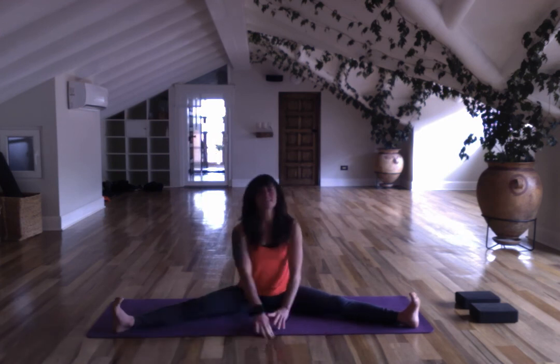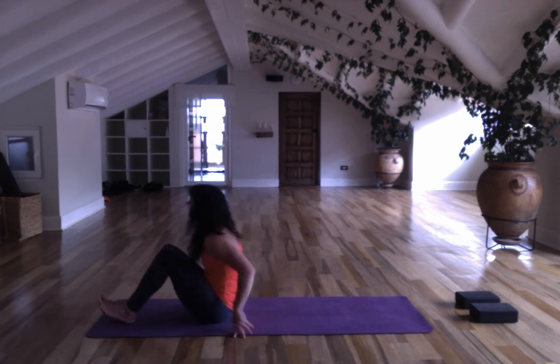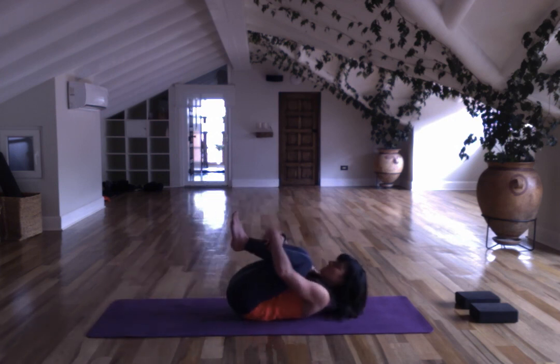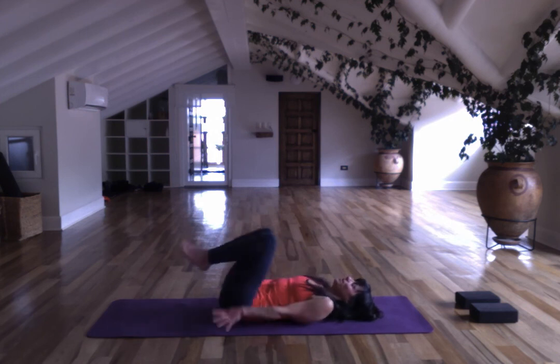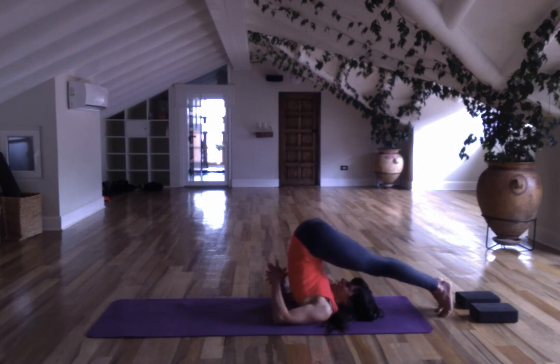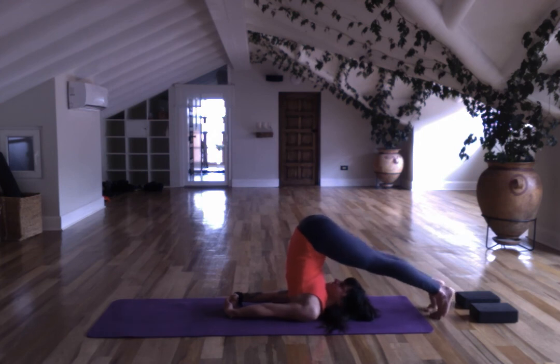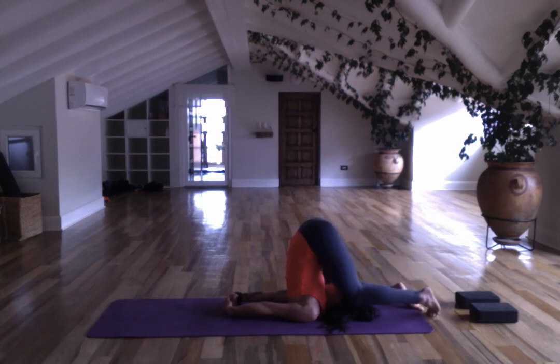Come up to seated, bring your legs together, come onto your back, knees into the chest. Take Halasana here — plow pose — and bring your legs over your head. You can have your hands on the back or interlace your fingers, bringing the shoulder blades closer together. You can stay here for a few breaths. Close the eyes and gaze towards the third eye. You can take the knees down by the ears, going deeper into the forward fold.